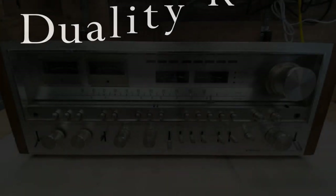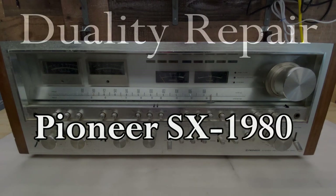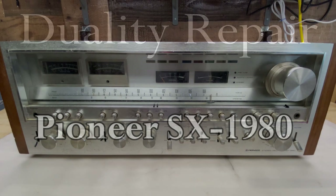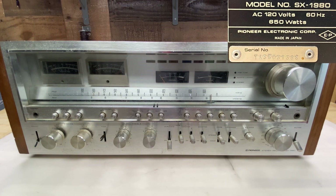Hi everyone, welcome to Duality Repair and this is the holy grail of HiFi, the Pioneer SX 1980. My plan is to completely restore this electrically. The owner said he will take care of the cosmetic restoration, so I'm not going to worry about that. I know for a fact this is going to be a very long, humbling, and rewarding experience. So let's get started.